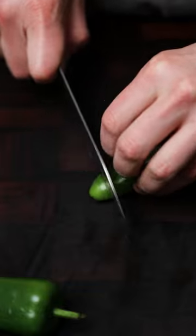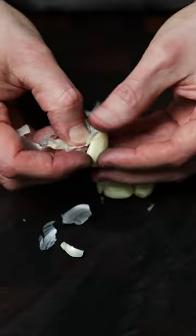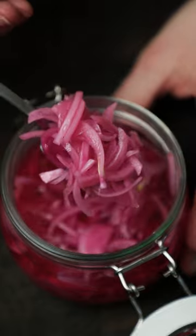Now you can add other ingredients. My favourite is adding jalapeños and garlic. Let those cool, get them in the fridge, and within about 30 to 60 minutes you'll have these beautiful onions.